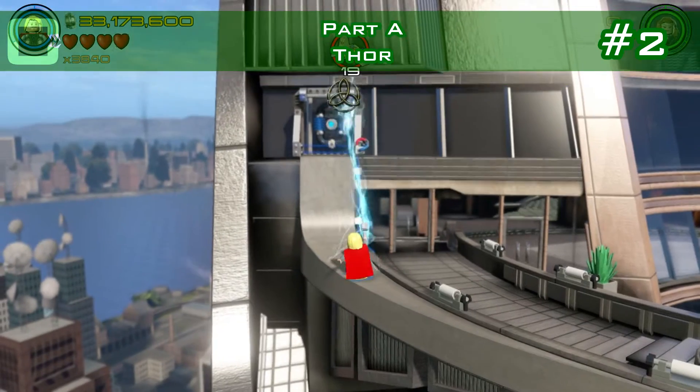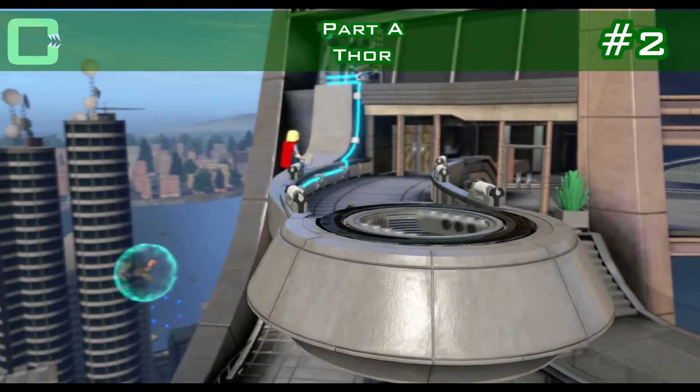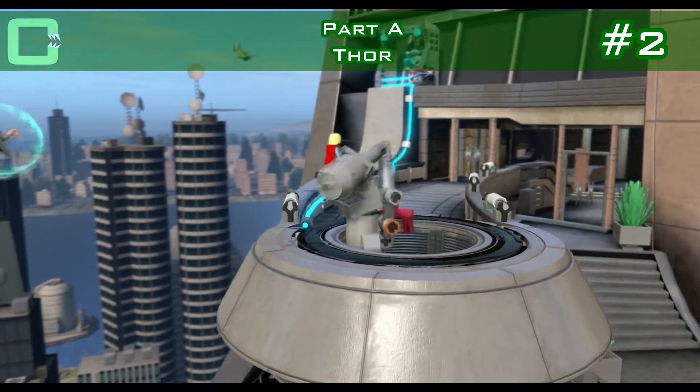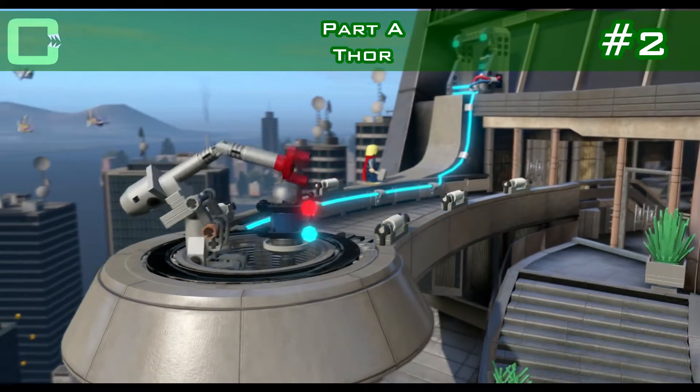The second one: when you're playing as Thor on the tower, there's a power coil. Charge it up and the machine will get you a minikit. It's a slow assembly.